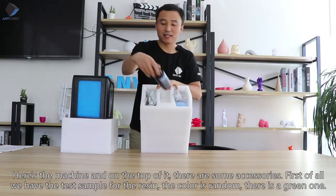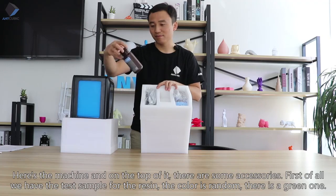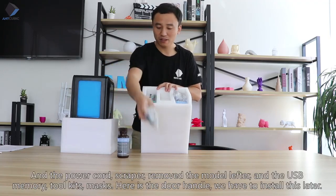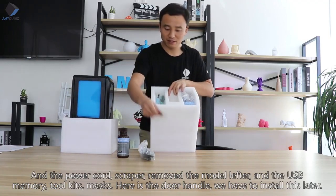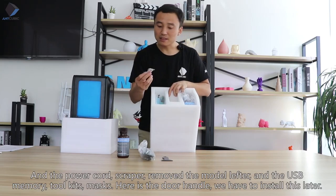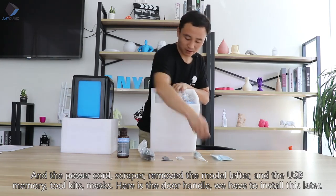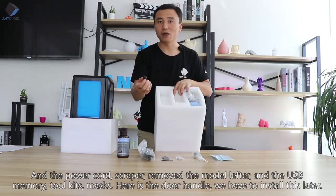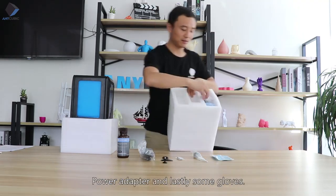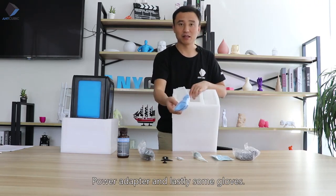First of all we have a test sample of the resin — the color is random, this one is green. And the power cord, spatula, model removal tool, USB memory, two kits, masks, and the door handle which we have to attach later. Also a power adapter and lastly some gloves.